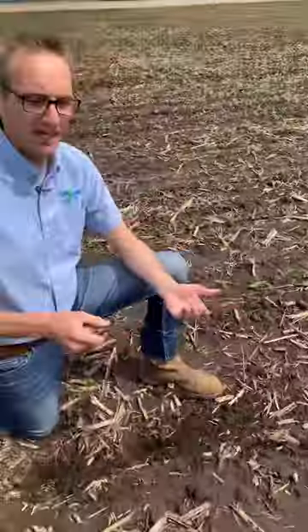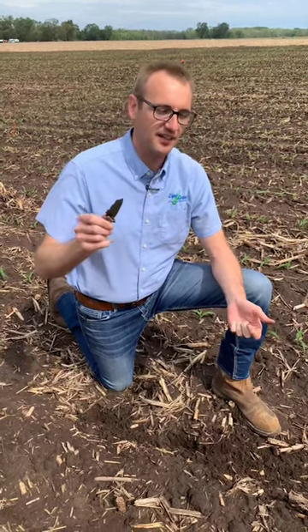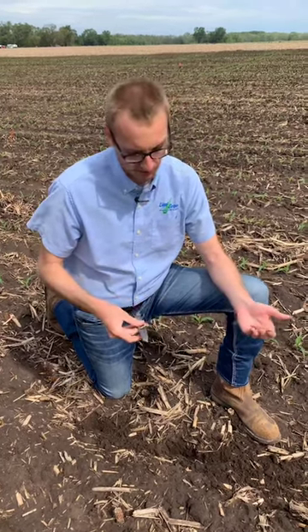We applied five and a half gallons of 6-24-6 per acre in furrow here. It is a very sandy soil, but there are other plots out here that had the same treatment and don't have any injury. So I think this was a mistake on our part — we must have had ATS or UAN in the line when we started, and that's why we had injury here.